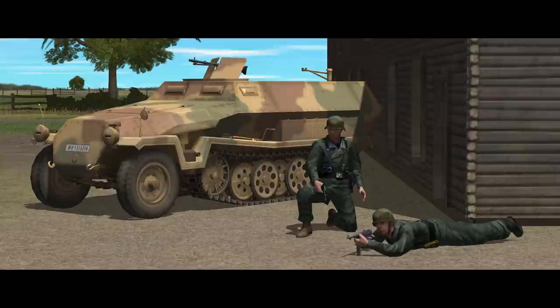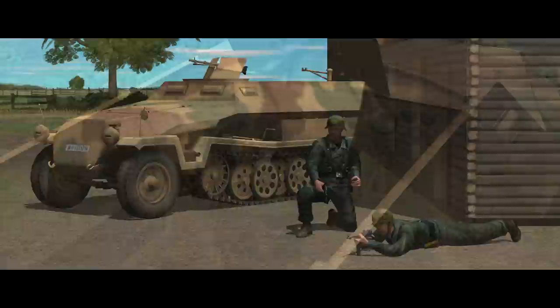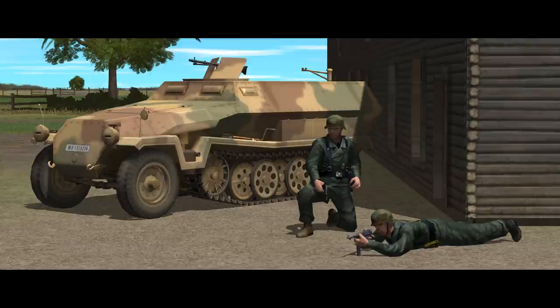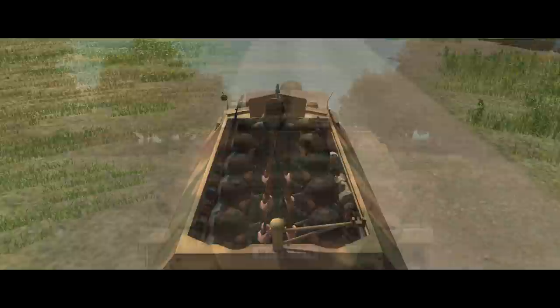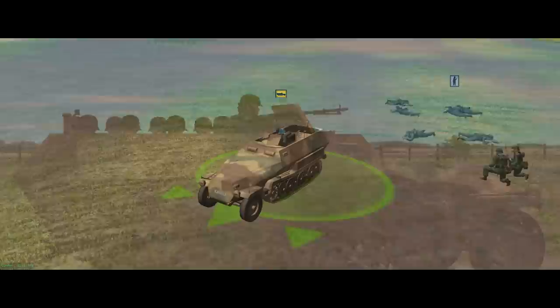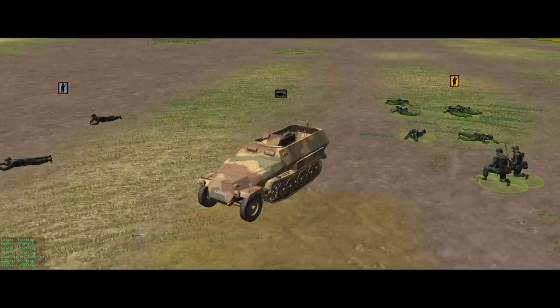The 251/1C has a crew of two: a driver who sits in the front left of the cab, and a gunner who stands up behind the MG to operate it. Sadly the MG34 is fixed and can't be dismounted, leaving the gunner armed with only a pistol on foot, but the driver does carry an MP40 for personal defence. This leaves 11 passenger slots — one up front in the right of the cab and 10 on inward-facing benches in the rear. Interestingly, the half-track isn't treated as a dedicated crew vehicle; if the crew dismount or become casualties, infantry on board will take over the driver and gunner positions without much problem.